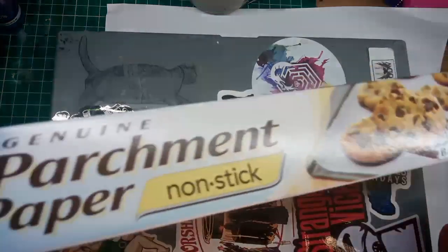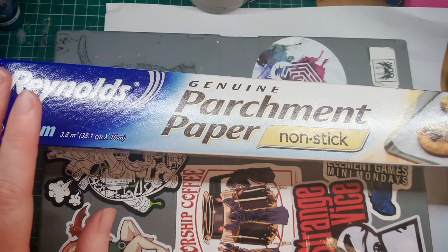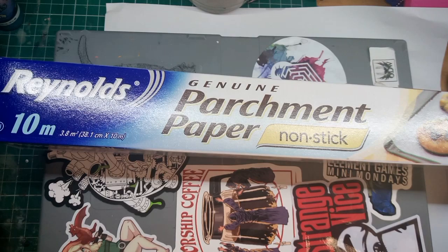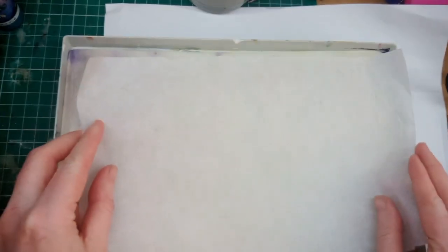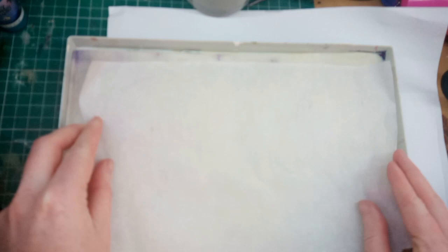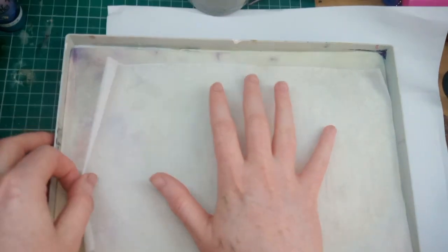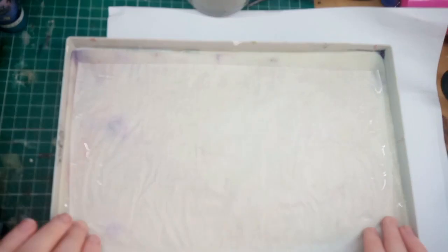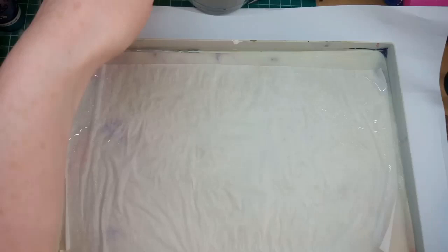That's why I recommend using plain parchment paper. I use this Reynolds stuff but you can probably find it cheaper elsewhere. I'll put a link in the description below. I like to cut it slightly smaller than the palette itself. I know this means you won't be utilising the entirety of the palette, however if the paper is right up to the edges it tends to curl back on itself and doesn't stick to the sponge as well. Whereas if it's away from the edges it tends to be submerged into the water better and stick to the sponge.